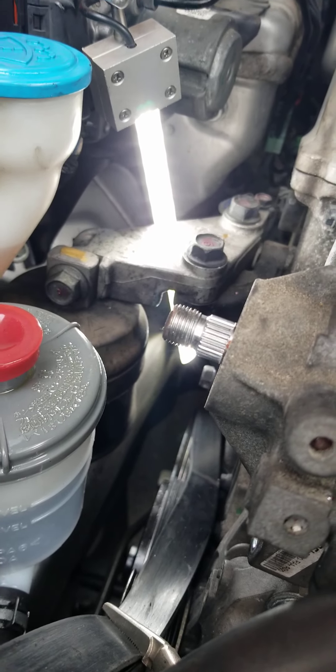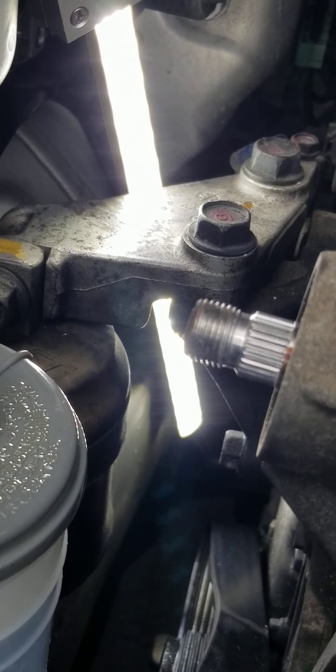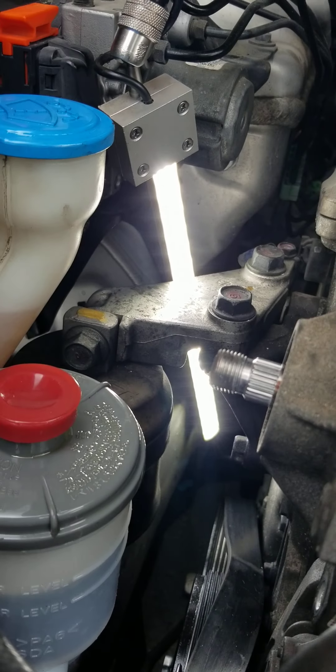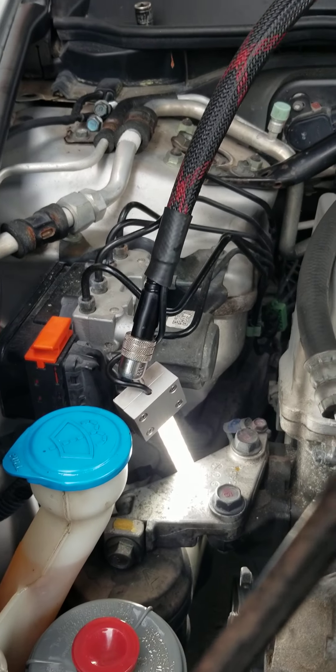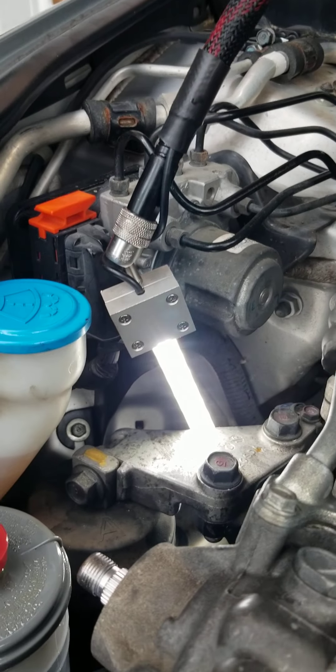On this Honda Accord, there's the Goose Grip Mechanics work light with the legendary M12 Milwaukee battery powering it, cast aluminum housing, suction cup attached to the front windshield, and this has a new option — it has the auto shut-off version.